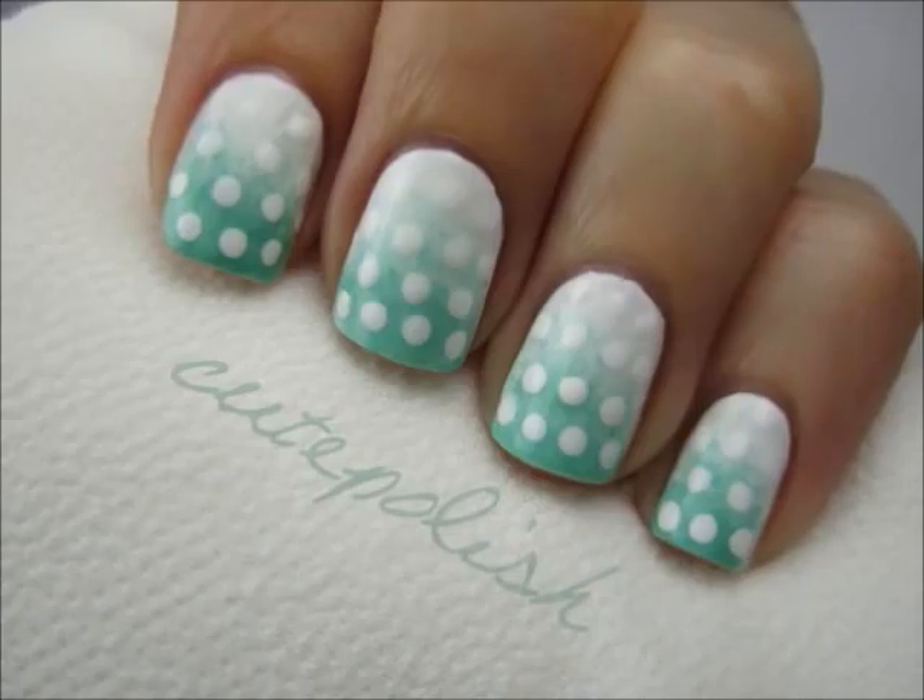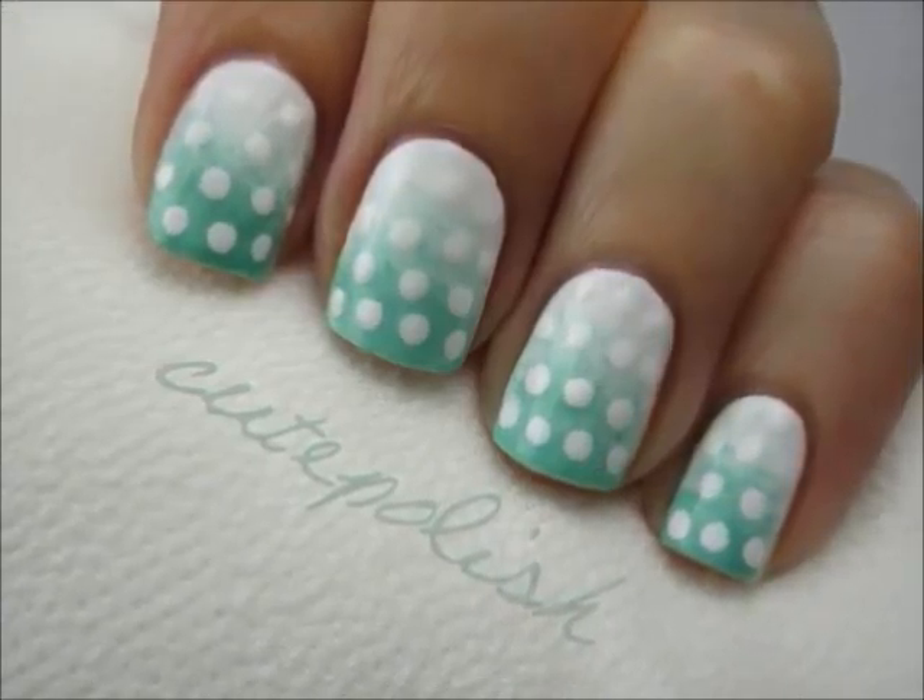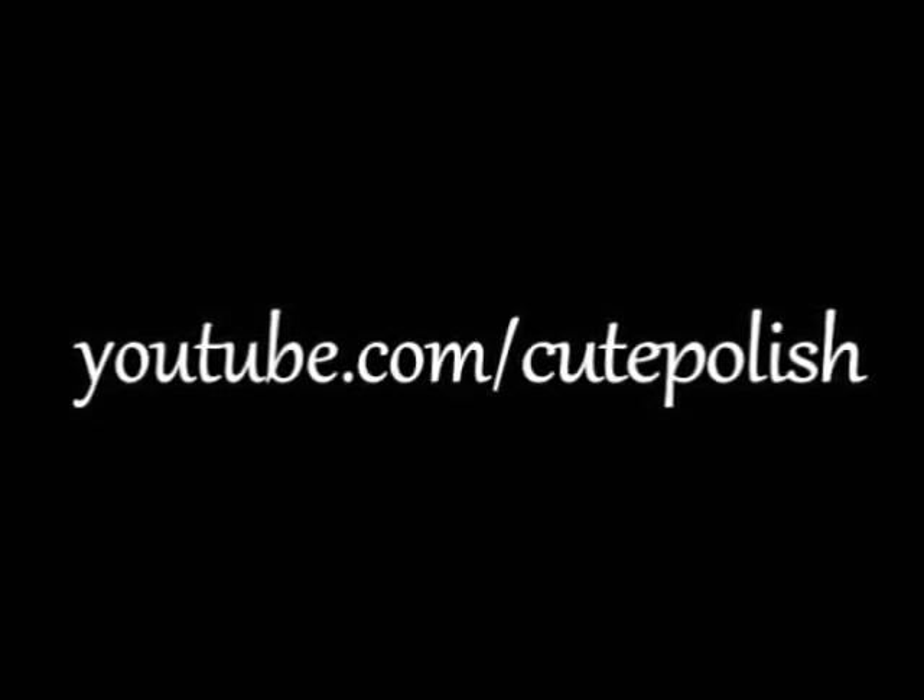Will you be trying out this nail art? What color will you choose to use? Take care, and I'll see you next time.